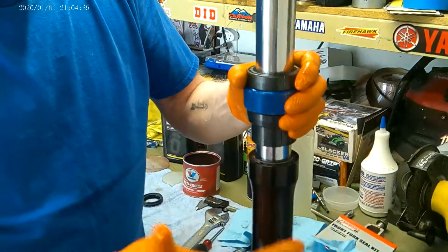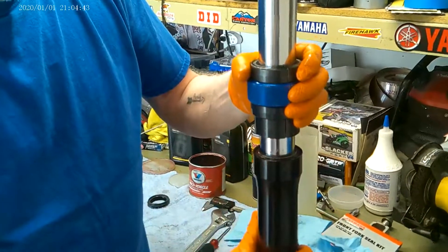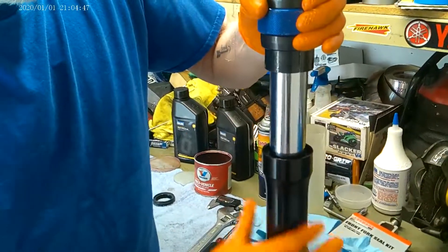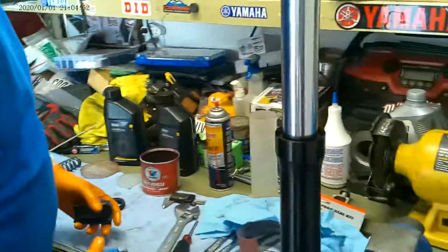I see guys on YouTube pounding on these things 15 or 20 times. Man, you'll be lucky if you don't tear the seal. So here we go. It actually seated after two, but I'll give it one more because I like odd numbers better.